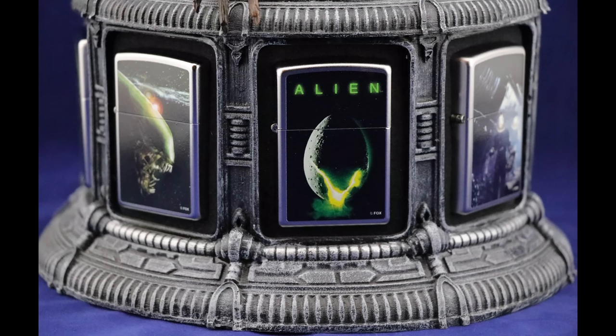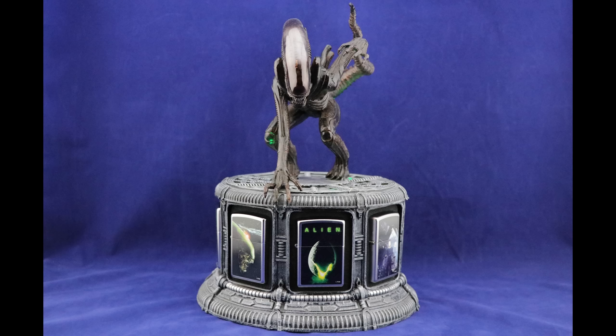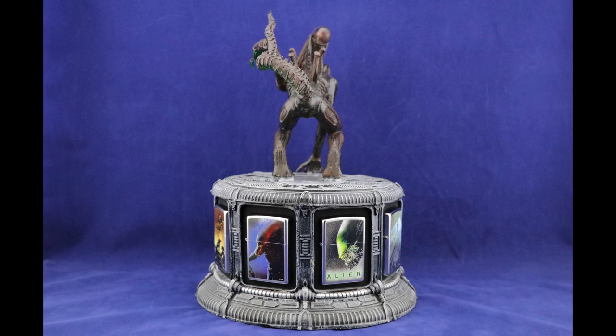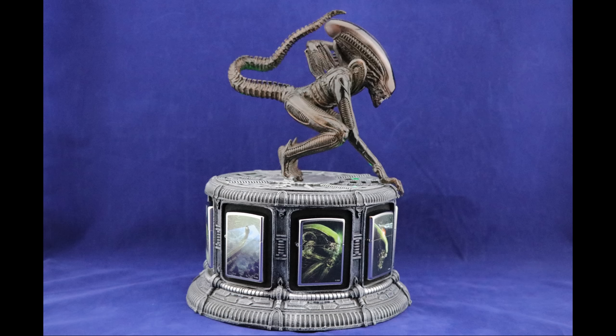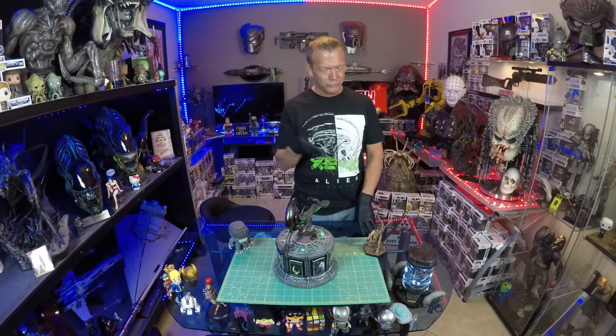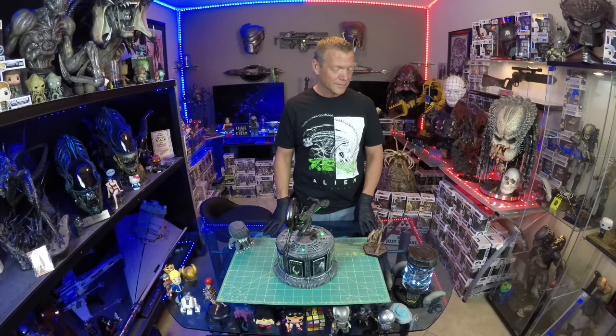If you're a Zippo lighter fan — and I know there are people out there who collect Zippo lighters — this has got to be in your collection. It's unique, it's cool. And if you're an Alien collector, yeah, I like it, it's a neat display. Link below for the Bradford Exchange. They have quite a few Alien things online right now: they've got the stein, the specimen by itself, a specimen collection where issue one is this, issue two is a face hugger, issue three is a chest burster, there's an alarm clock, and a train they had.